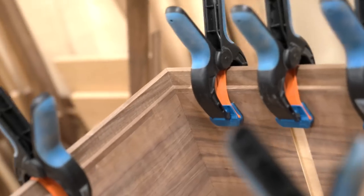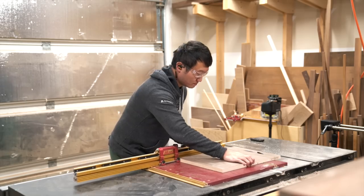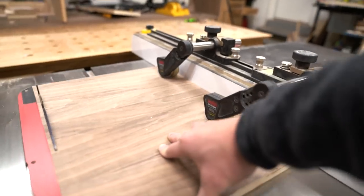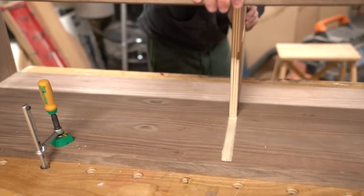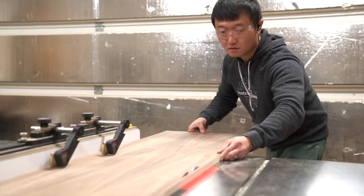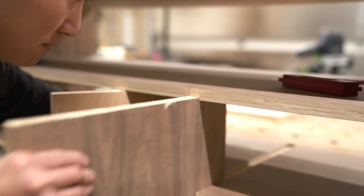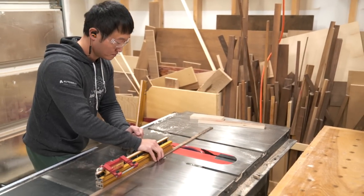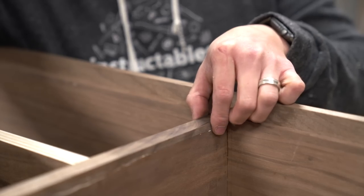It's already next morning. The glue's cured and the edge banding is looking clean. So now let's work on the partitions. And to get these cut to size, I'm going to use the glued-up case as reference. And don't forget to cut the dados before gluing these in. Next, let's cut some more hardwood strips to make the edge banding for these partitions. Oh yeah, perfect fit.